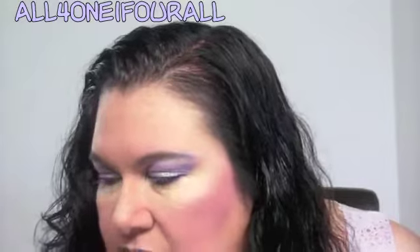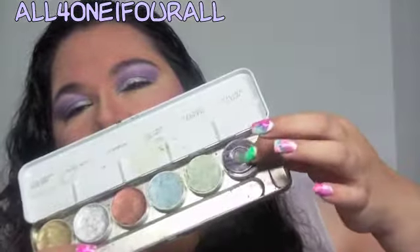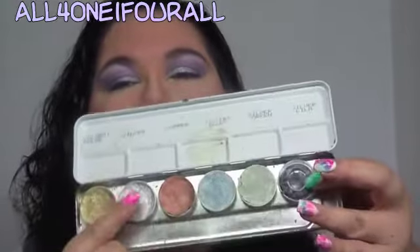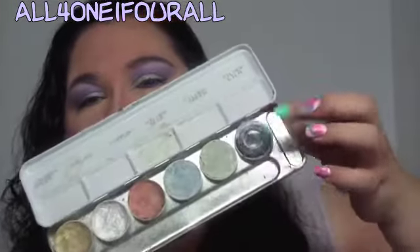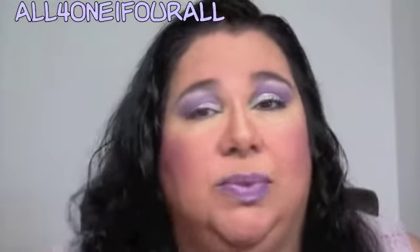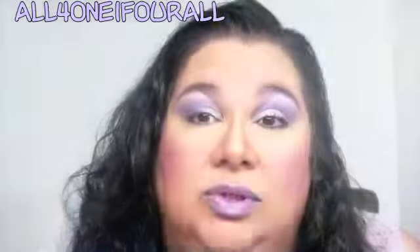Instead, I used my metallic — it broke to smithereens on the trip, but I used my Silver Lilac. That's the silver metallic I used on the base, and then I used the Silver Lilac as a base for the contour area because the Beautiful Iris wasn't showing up.